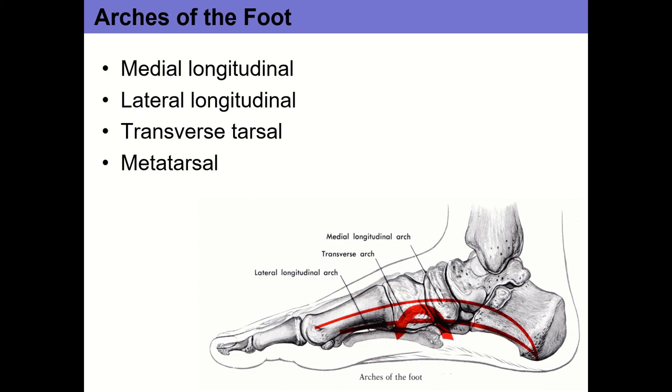All right, so almost all we have left for this one are the muscles of the lower leg. There are 12 muscles, so this is where we left off last time, talking about the arches of the foot.